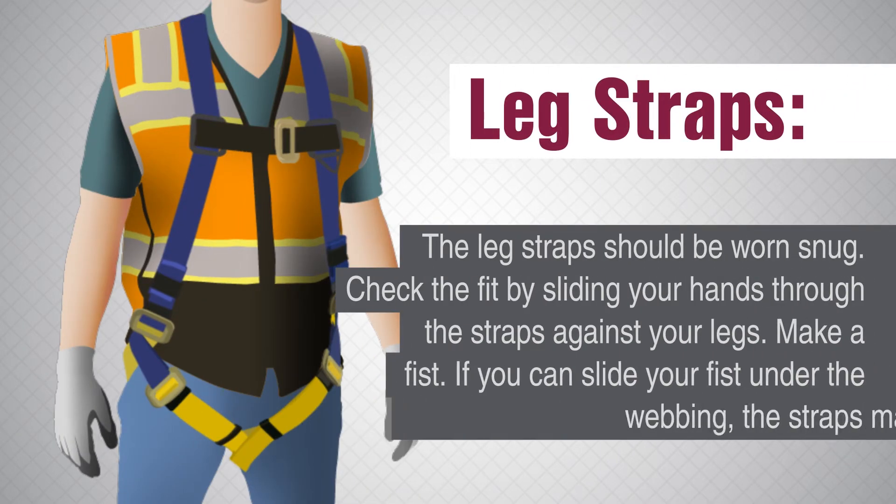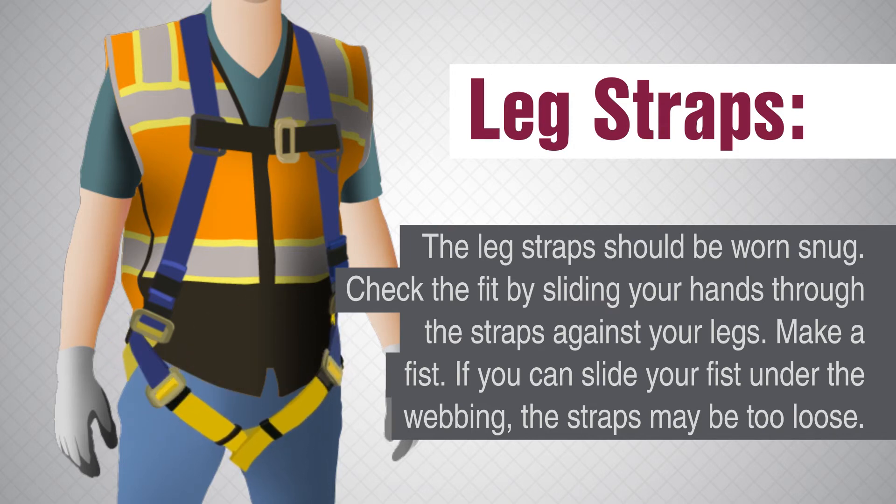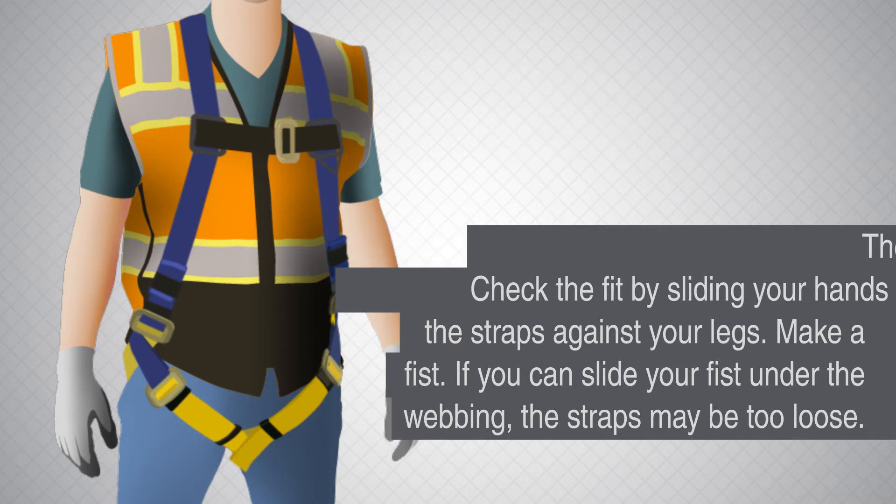Leg straps. The leg strap should be worn snug. Check the fit by sliding your hand through the strap against your leg and making a fist. If you can slide your fist under the webbing, the strap may be too loose.